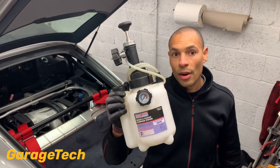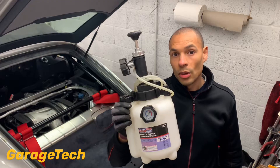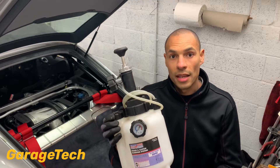I'm going to carry out a brake fluid change on my Porsche. This is a Porsche Cayman S. This has got the Brembo brakes on it, but actually generally any brake fluid change will be the same process and the same procedure.